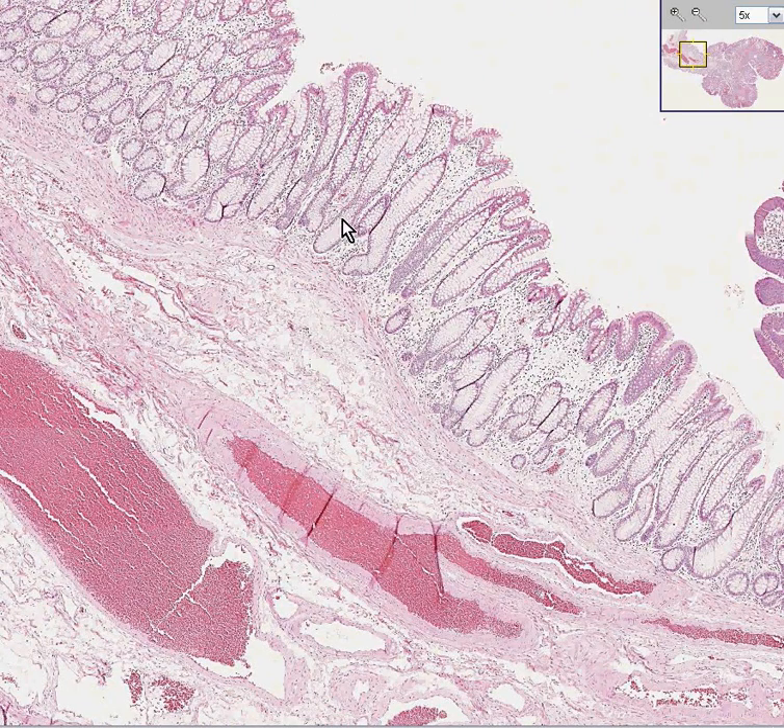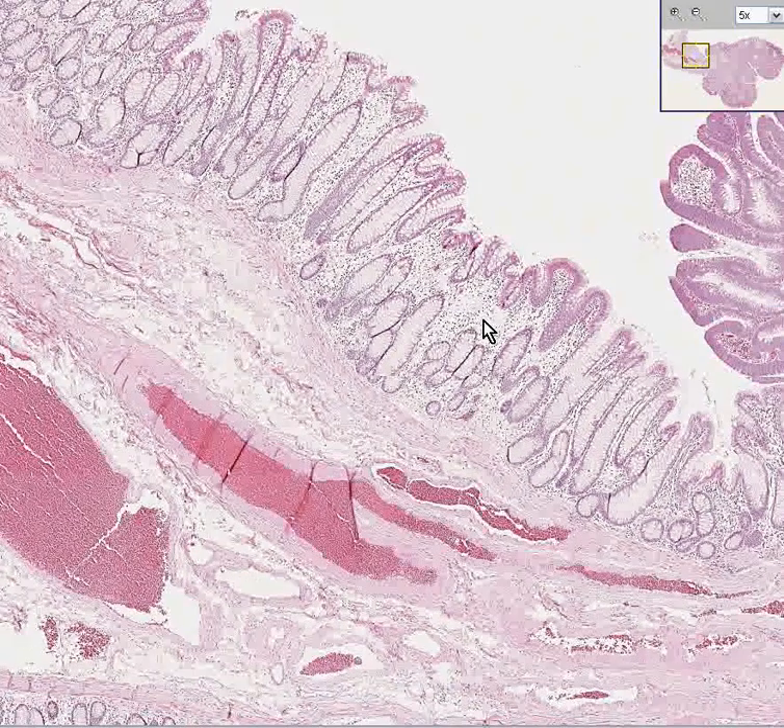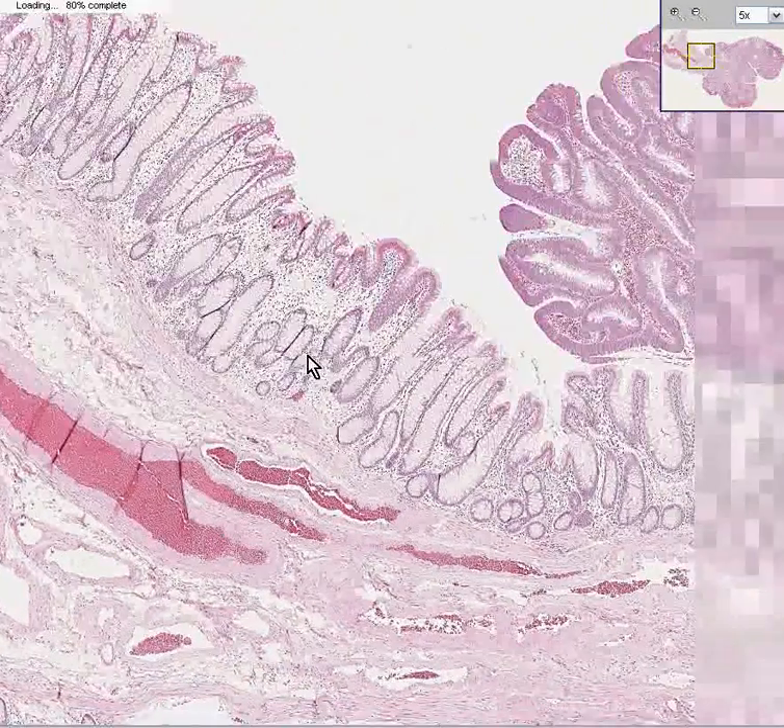Notice how the glands are chiefly mucinous. Notice how the nuclei right here are at the base — and they're at the base over here too. Notice there's a nice uniform cell population with loose connective tissue in the lamina propria.